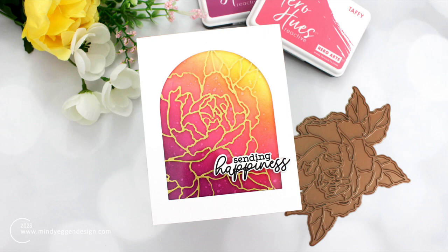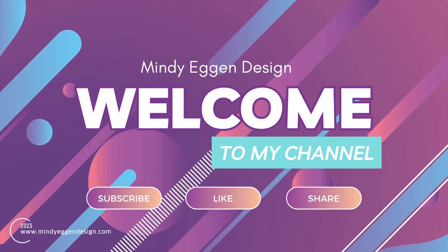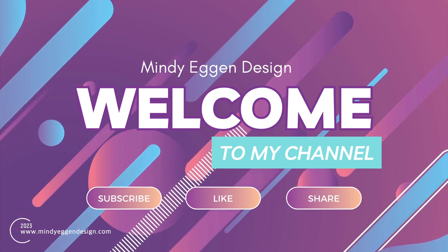Have you ever tried hot foiling on acetate? In today's video, I'm going to show you just how to do that and how to turn it into a card. Hi everyone, I'm Mindy Egan and welcome to my channel. Be sure to subscribe, like, and share this video. Now let's jump into the project.